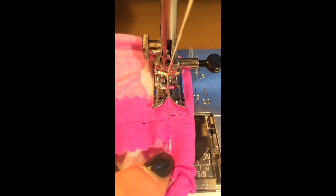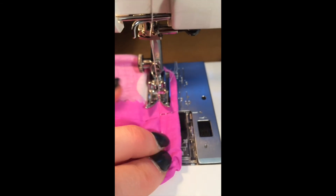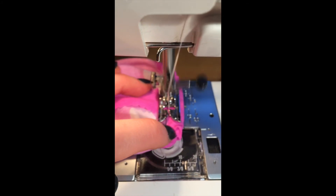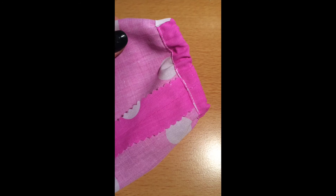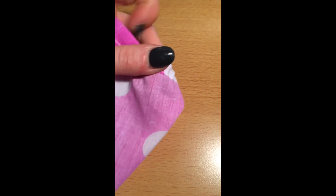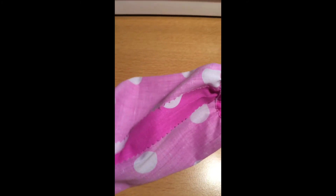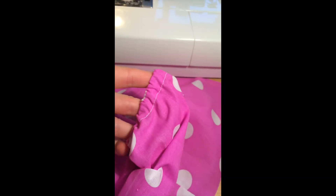I'm just going to stitch to close this gap in the casing. I'll start by doing a few stitches forwards and back to secure, then stitch all the way along to meet the stitches on the other side. So that's the casing finished — from the right side you've just got that visible stitch there, and from the inside you can see where I've turned the fabric over. Both sleeves are in and both cuffs are done.